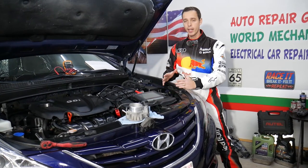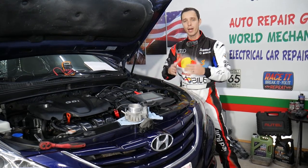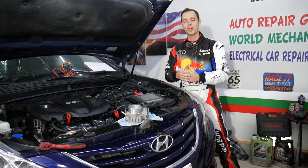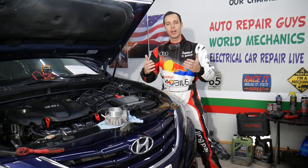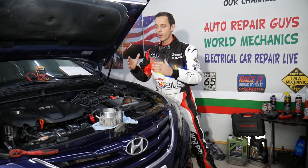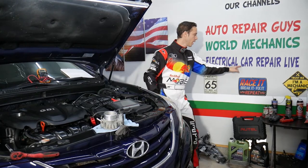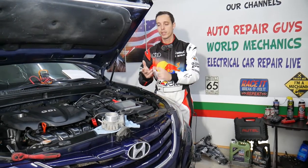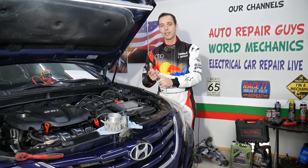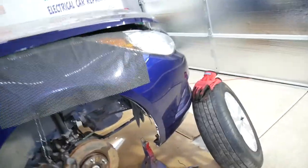Every single car we get at the garage, we try to make at least two to three hundred free repair videos. We do that simply because our mission is to save you as much money as we can. All we need in return — please subscribe to the channel and like the video. Also check out our second channel called Electrical Car Repair Life, where we share helpful information about diagnostics, engine codes, and more.